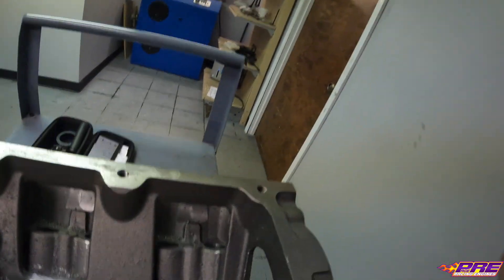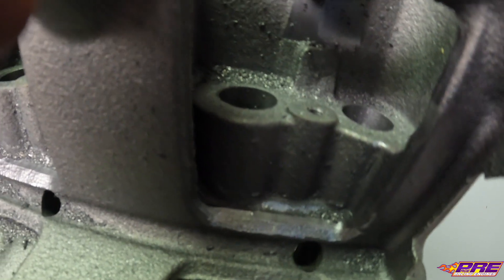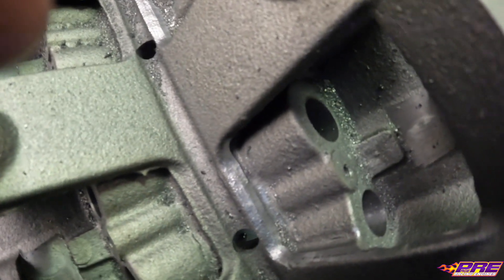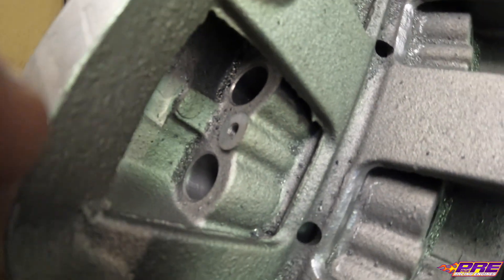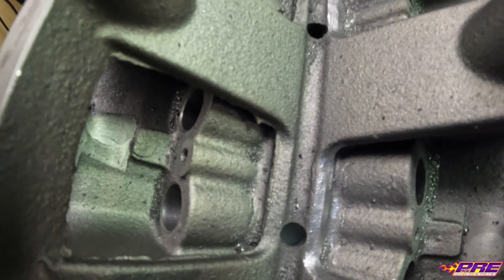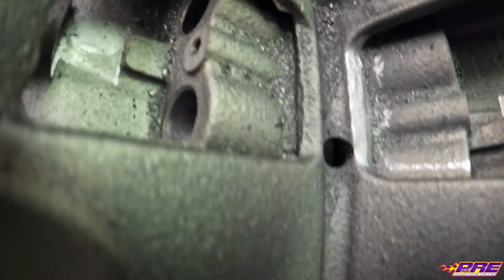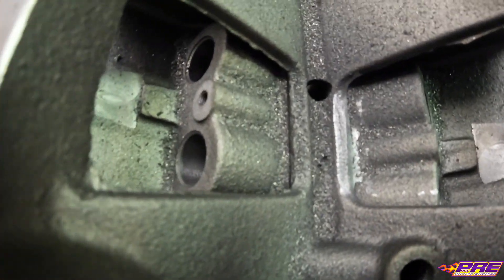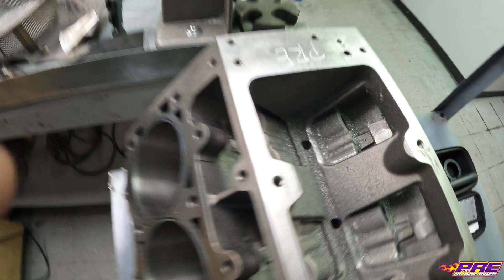I'll show you what we've got going on here. Starting by trying to get rid of a lot of this casting flash — you can see on one side I've done it compared to how rough the other side still is. That's what we're looking for. This also helps with oil drain back so the oil doesn't have to flow up over a ridge or fill up first — it'll drain back a little easier. So we'll just keep going.